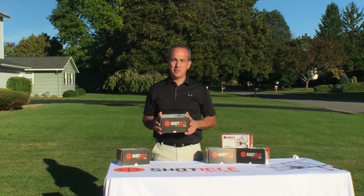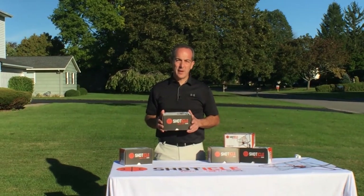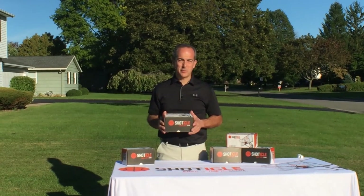Once you have your Shoticle, you only need about 10 minutes to install it. I'm Vinnie, I'm the inventor of the Shoticle, and I'm going to show you how it's done.